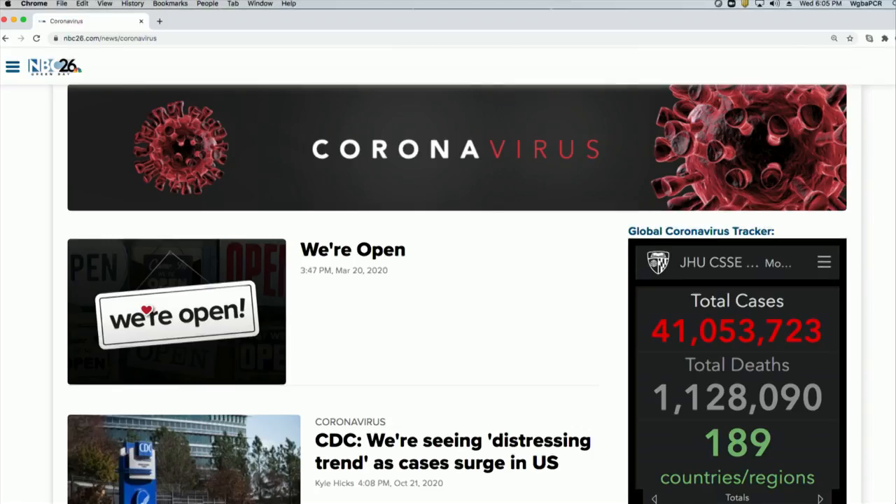Now to a look at coronavirus here in Wisconsin. The state reporting system was down over the weekend, which could account for the record numbers seen again today — more than 4,200 new confirmed cases, and more than 38,000 active cases in the state. There was also a jump in reported deaths, 48 since yesterday, bringing the total to more than 1,600 people who have died from COVID-19 in Wisconsin.